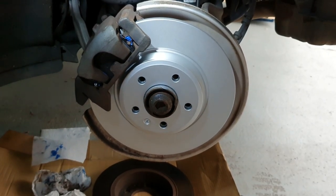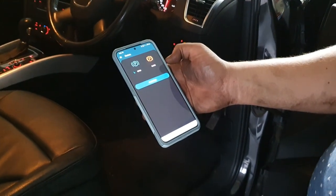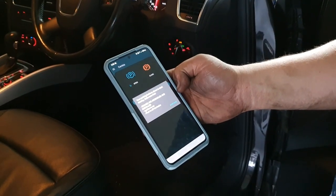The back brake of this Q5 actually had no sensors. Now that the back brakes are back in place, we are going to use this tool to re-engage the park brake.